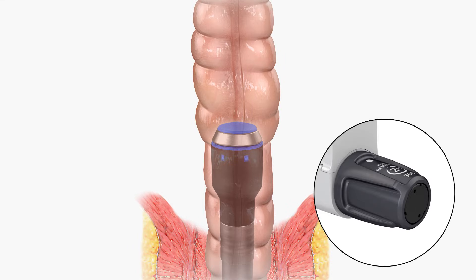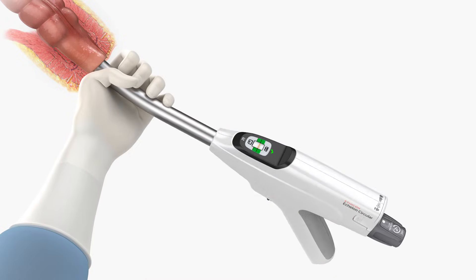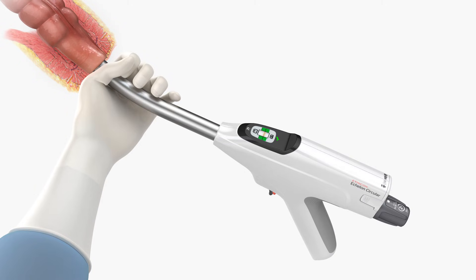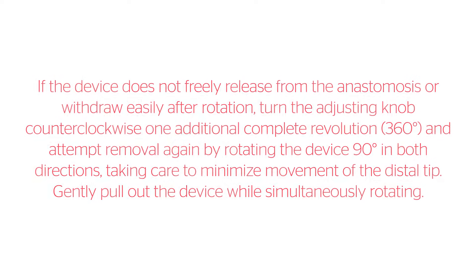To safely release the device from the newly formed anastomosis, turn the adjusting knob counterclockwise for two complete revolutions. Ensure the tissue has been released by rotating the device 90 degrees in both directions, taking care to minimize movement of the distal tip. Remove the device by gently pulling it out while simultaneously rotating. If the device does not freely release from the anastomosis or withdraw easily after rotation, turn the adjusting knob counterclockwise one additional complete revolution (360 degrees) and attempt removal again by rotating the device 90 degrees in both directions, taking care to minimize movement of the distal tip. Gently pull out the device while simultaneously rotating.